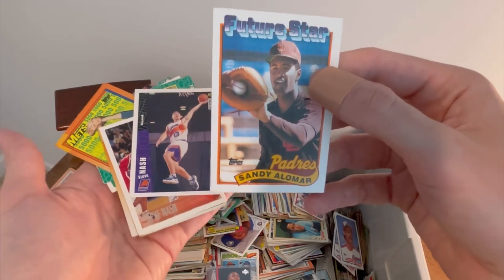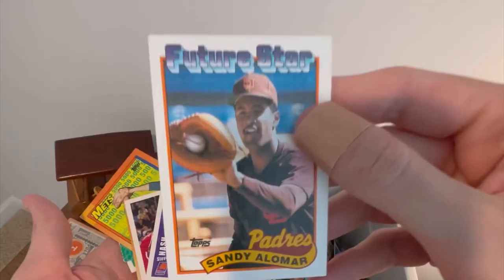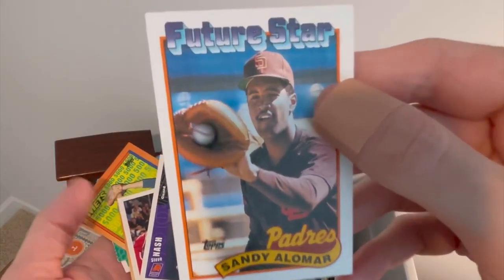Sandy Alomar, Future Star — we'll go ahead and give this one away as well. This will be the next Easter egg, so first person to comment 'Sandy Alomar Future Star' in the comment section below will win this card. Good luck.